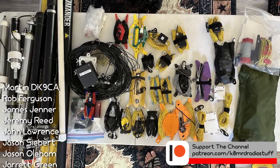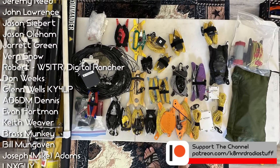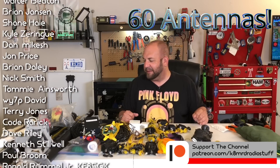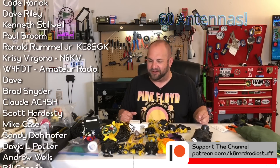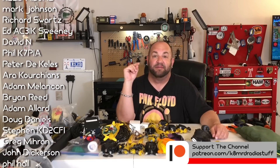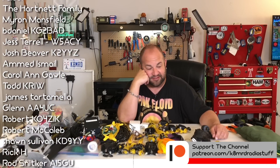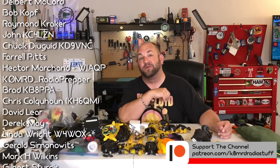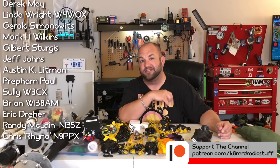That might be all of my antennas. Looking at this spread across the table — this is pretty ridiculous. I don't know how many this is; we'll put a number on the screen as we go. I think I might have a problem, guys. Let me know down in the comments: how many antennas do you have? Do you have more or less? Is this a problem, or just the beginning of a healthy antenna obsession? Let me know. Thanks for watching another episode of K&MRD Radio Stuff. 73, guys.